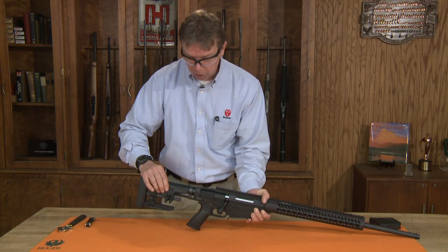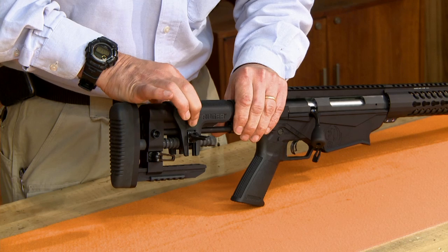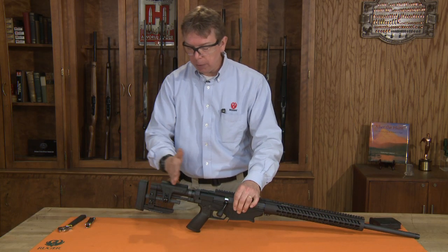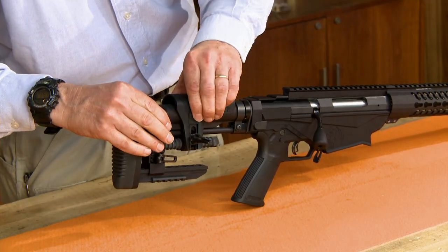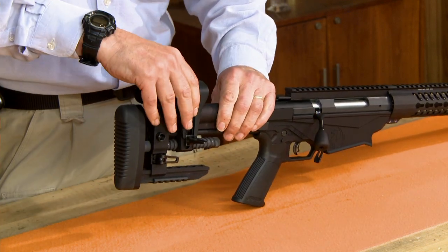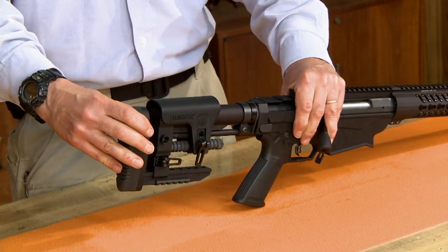For our cheek piece, we can adjust this front and back, as well as if you pinch on either side of the Ruger symbol we can raise and lower that to get the correct height for our cheek piece. If you need more extension for the cheek piece, we can release this, pinch in on either side, rotate that 180 degrees, and reinstall that back onto the rifle, get it in the correct position, and lock that down. Very simple to do.